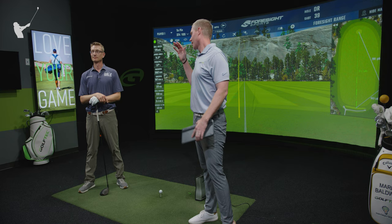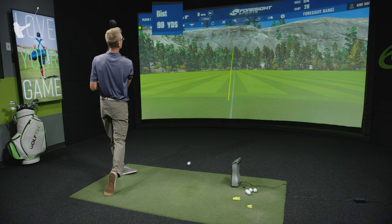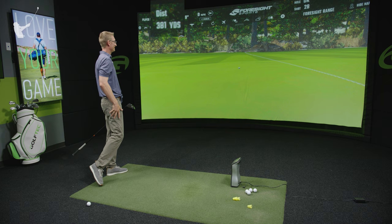We are joined today by professional golfer Mark Baldwin. You have one of the most effortless looking swings that sends it a mile. We've seen you get ball speeds up over 180 today. For those at home, they're always wondering how they can get more distance. What do you do that helps you hit the ball so far without looking like you're swinging out of your shoes?